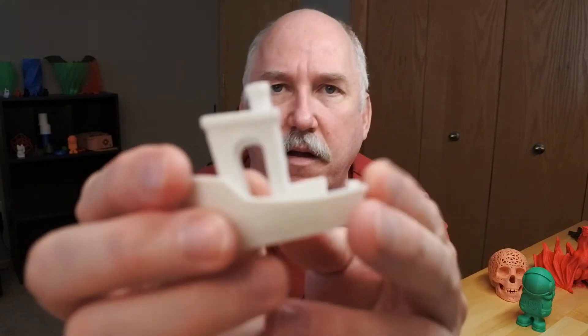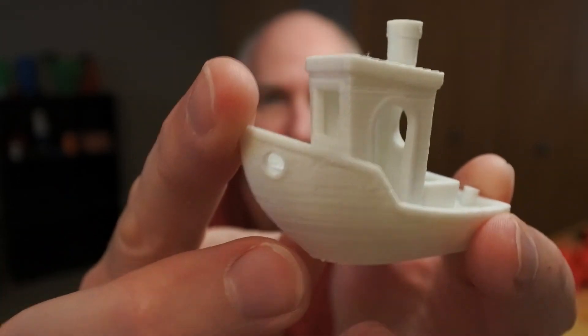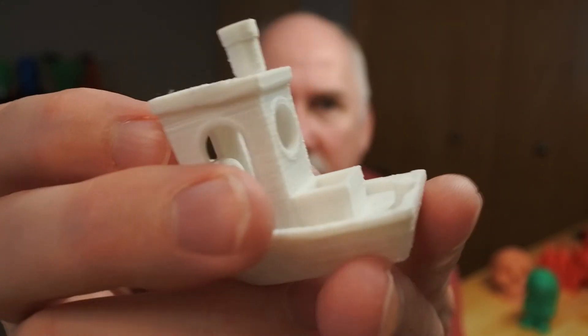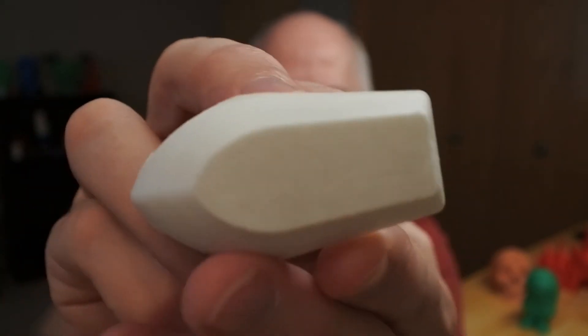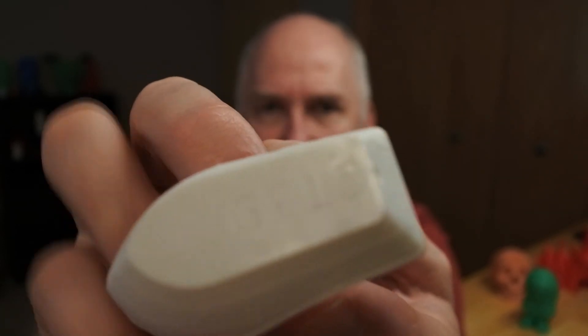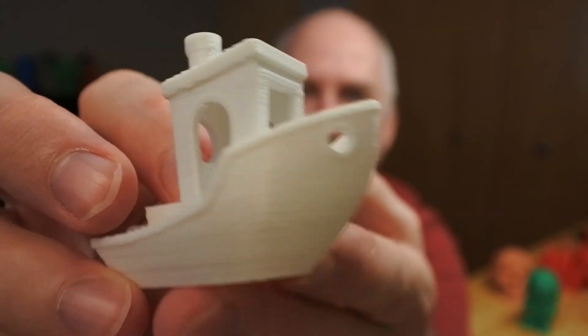Overall I was actually really really impressed. My final 3D Benchy — overhangs did amazingly well, nice on the smokestack. The back, the first layer — it did really really well. It's just amazing for a $120 printer.